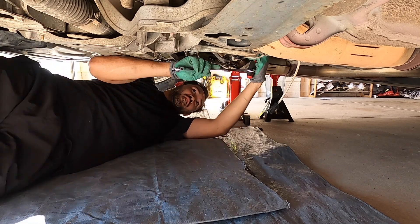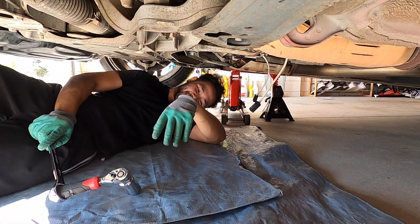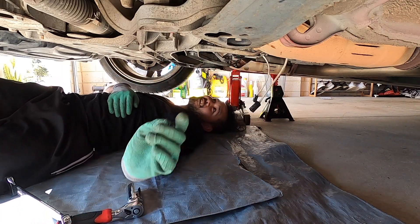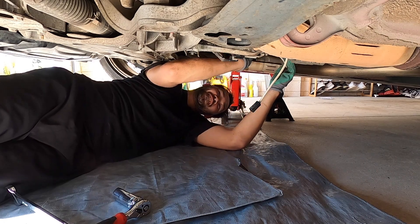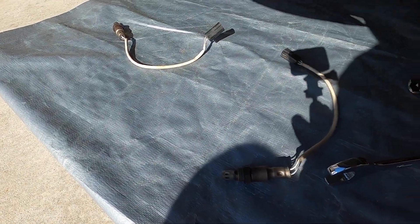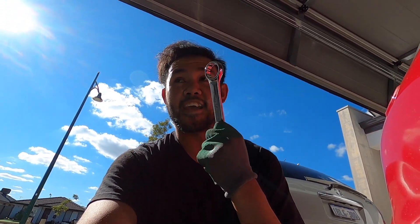Oh my god, yes! I got both the oxygen sensors out - I'm so glad I didn't break anything. I got both the O2 sensors out right there. I used a spanner, the O2 socket, and a ratchet. Rady said to use it as leverage and it worked.